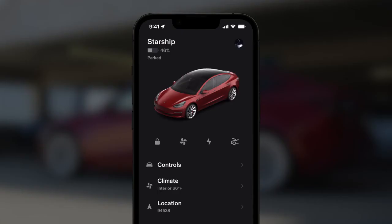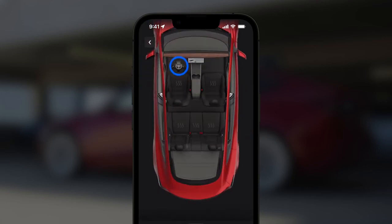Better yet, use the Tesla app to warm the wheel before you get in your car. Select climate, and then tap the steering wheel to heat it.